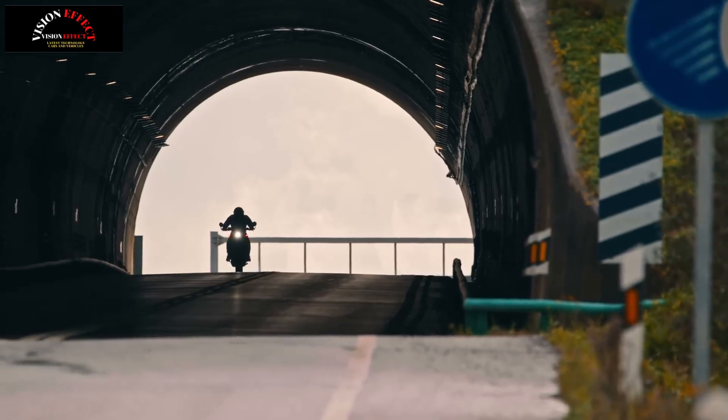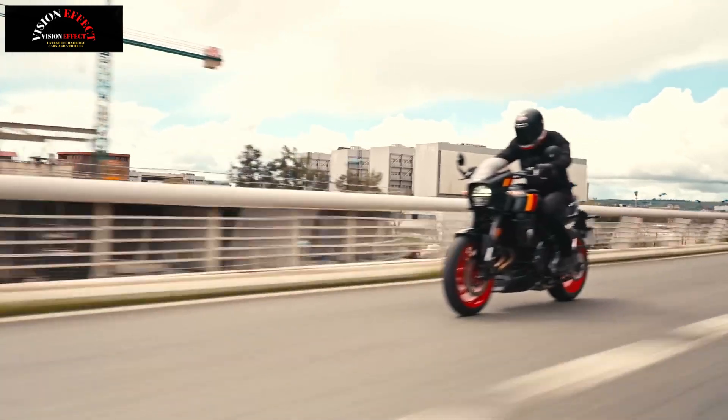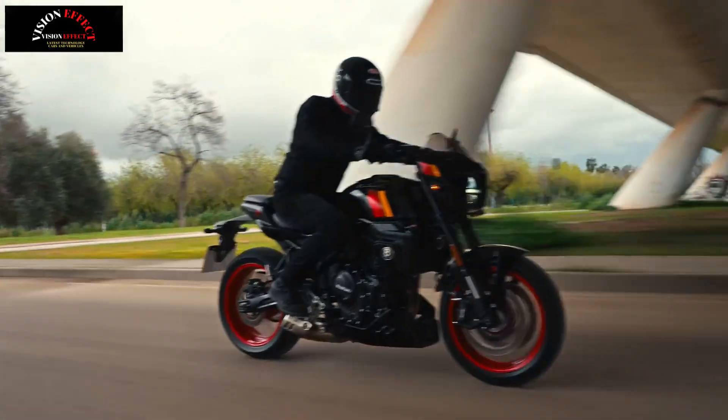Inspired by the headlights of Suzuki motorcycles from the 1960s and 1970s, the GSX-8TT features a single round headlight with a flat base. This headlight provides bright and highly efficient light distribution.